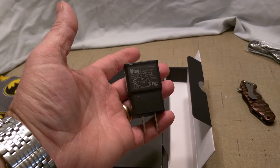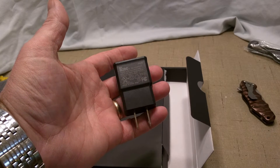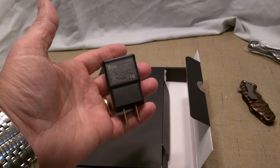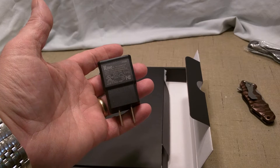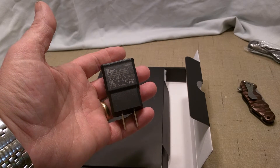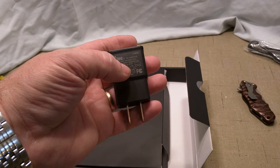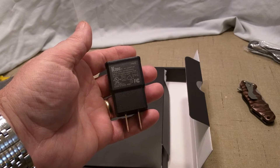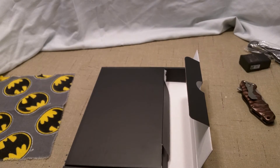If my old eyes don't deceive me, it is 1.5 watt — wait, it is 2 amp. This is a 2 amp charger. It says right there: 5.2 volt by 2 amp. That's not bad at all. I was planning on one and a half or even one amp, so that's not bad.